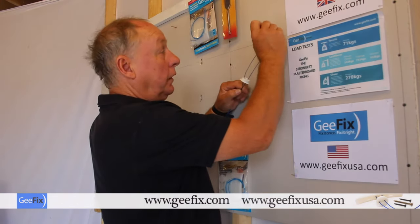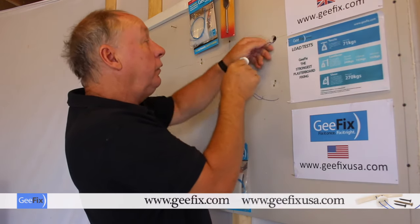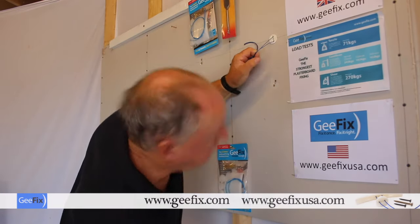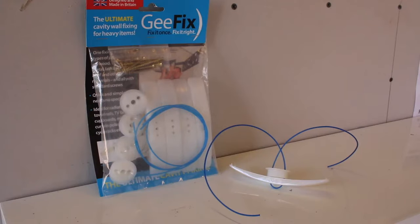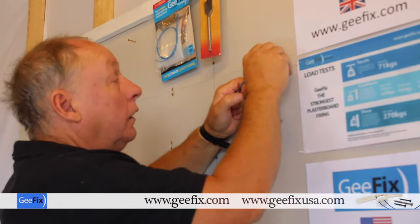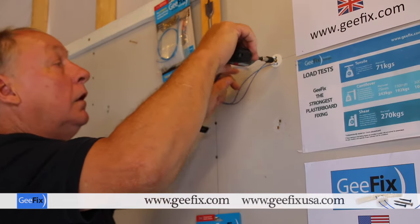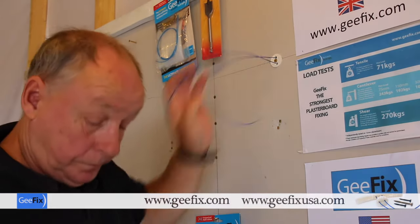Then you feed the fixings into the cavity like that, and fix it vertically. You pull on this blue cord, and on the back of the fixing there are anti-rotational spikes which cut into the plasterboard stopping it rotating. Then pulling on the cord, tighten, and that back plate is now flattened like this.